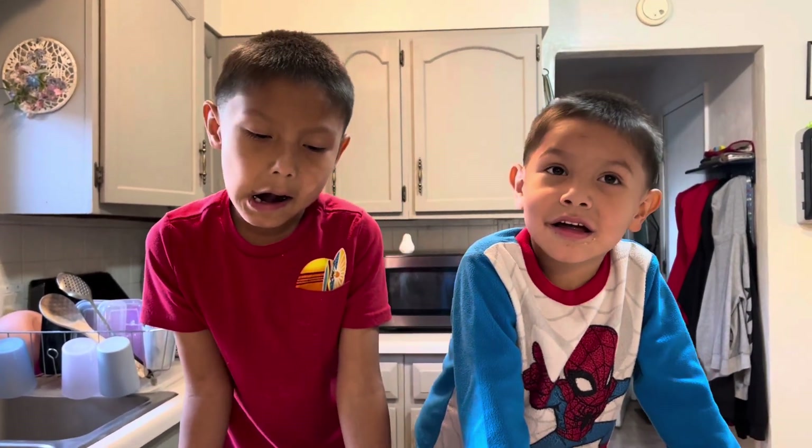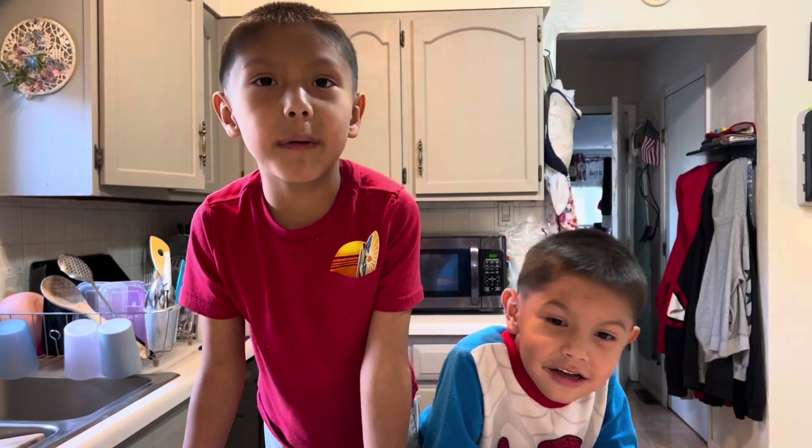My name is Stacy, and tonight we are going to make chicken alphabet soup.